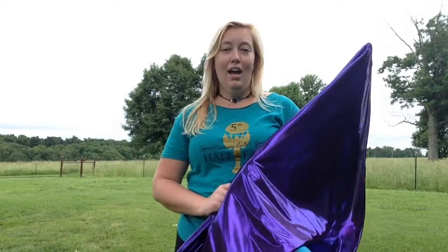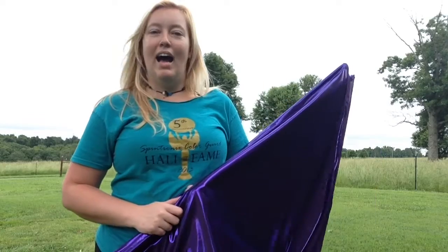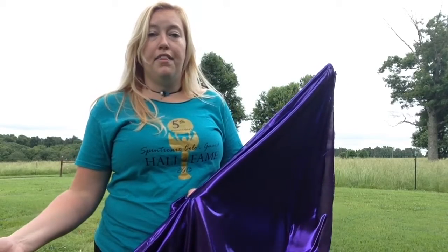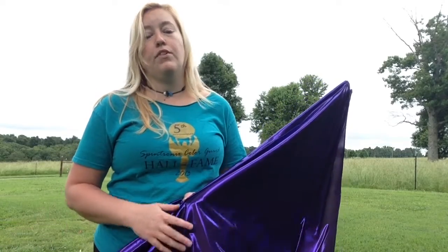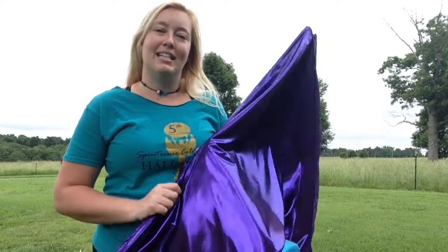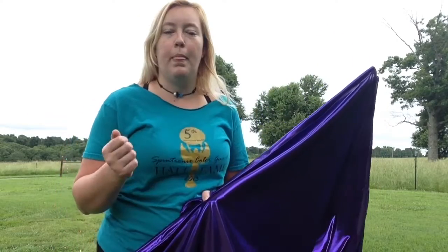Hey Spintronics fans! I've had a request to start a swing flag series for you. I know not everybody gets the chance to do swing flags, and not everybody did swing flags whenever they were performing. Sometimes it can be hard to think of things that you want to do with swing flags whenever you're writing choreography. My suggestion would be to think of a swing flag as the top half of a flagpole and you only have to use one hand. Think of any basic that you can do with a flag and translate it over to the swing flag.